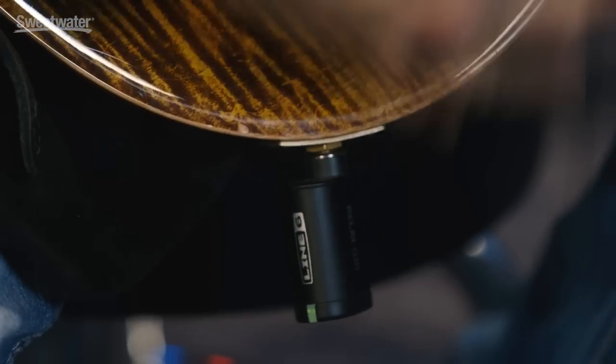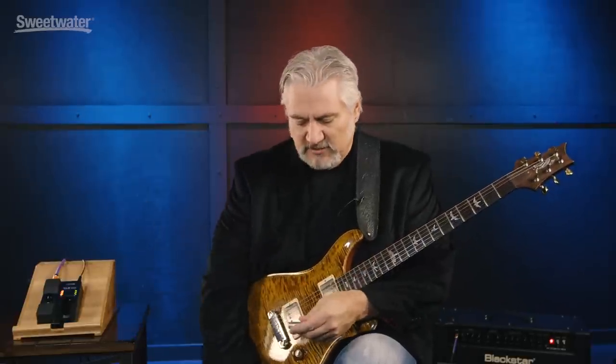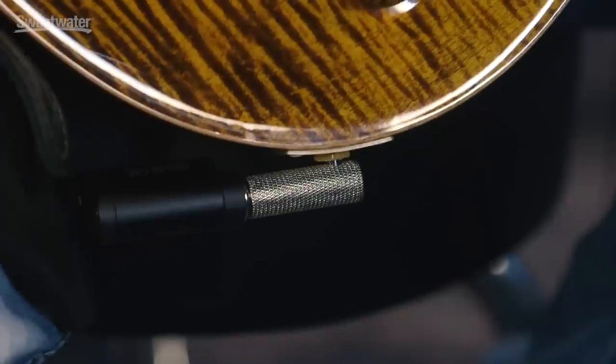Now if you don't like the way that the Relay G10S hangs down from your guitar, they do include a 90-degree angle plug as well. So we can just plug in here, plug that back into the jack, and again we're ready to go. Using that 90-degree angle jack, it's going to be a little more low profile when you're playing a PRS like this, or if you might be playing a Gibson-style guitar.